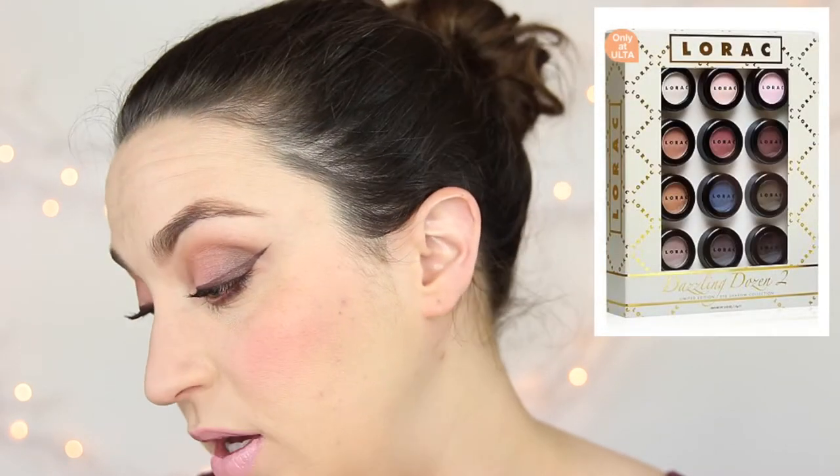A lot of people are probably familiar with the Lorac Pro palette. If you could buy one eyeshadow palette, probably buy this one — this is one of the best eyeshadow palettes there is. So when Lorac offered to send me some items, one of them was the Dazzling Dozen 2. This is a set of 12 shadows that can be purchased at Ulta only and it's $39. So if you want to see how to get this soft romantic bridesmaid look, just keep watching.